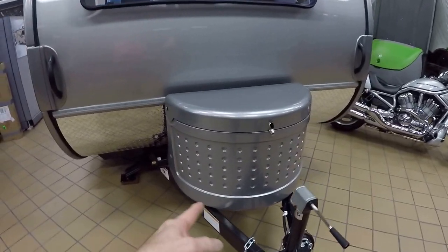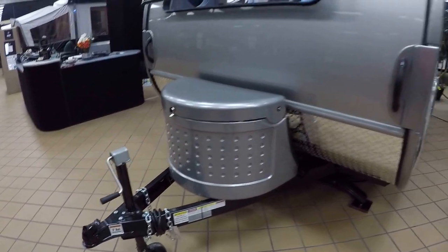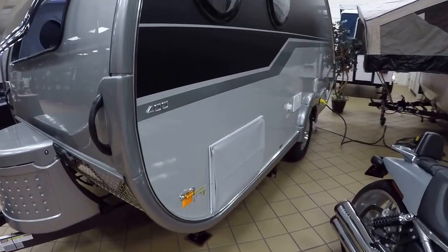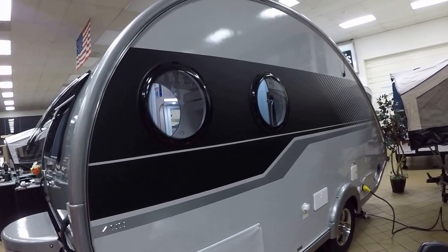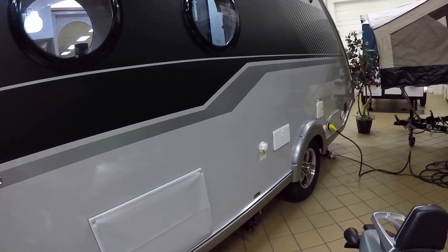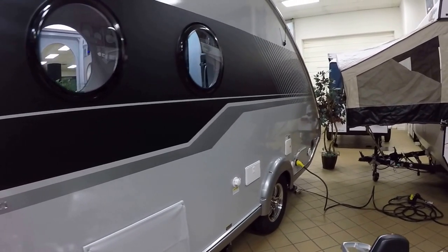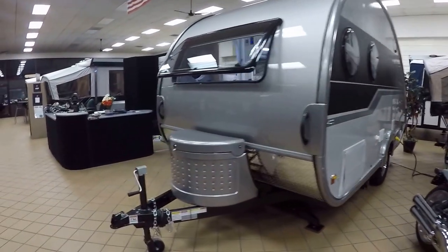This front bin here is where you put your propane bottle as well as your battery. On this side you're going to see where your air conditioner outlet is. You can see the little nautical-type windows. You're going to have an outside shower over here. You have black tank rinse, your hookup for water, your electric and cable. So that is on your off-door side.